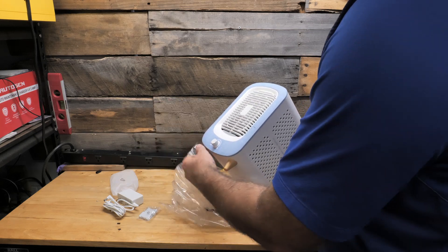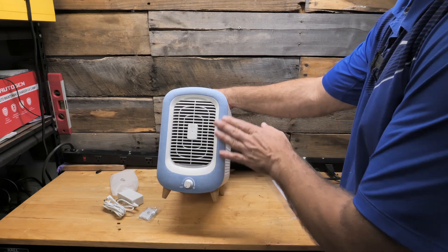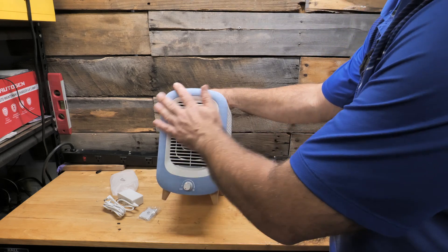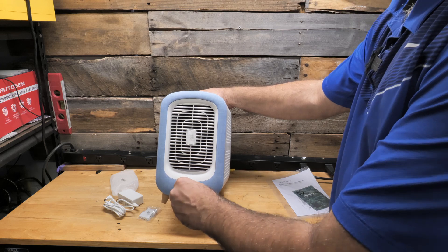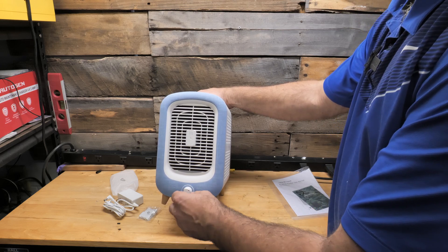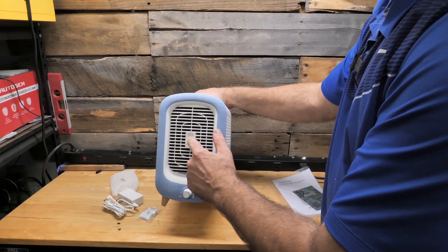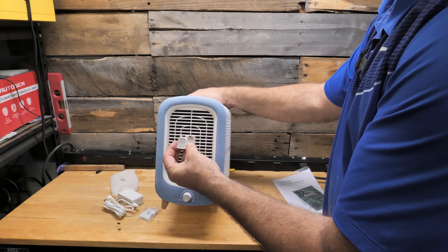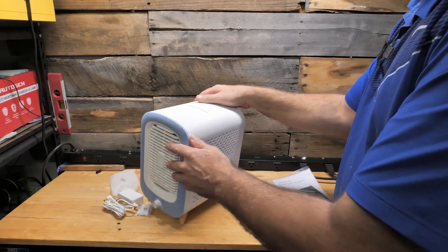Check out this — this thing looks awesome. This is actually a real material on it. The fan speeds are infinite, so it's not like one, two, three, four with hard clicks. You can just adjust it and it's a smooth transition from high all the way down to low. If you push this in, this pops out — this is where you actually put your little drops of your aromatherapy oils in there to circulate them throughout the whole room. That's very cool.